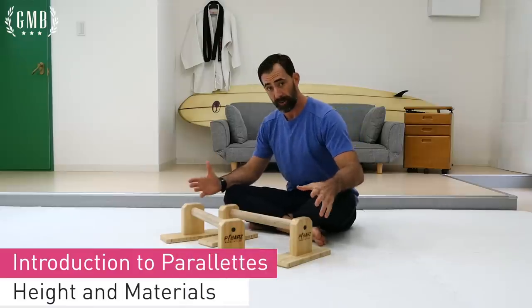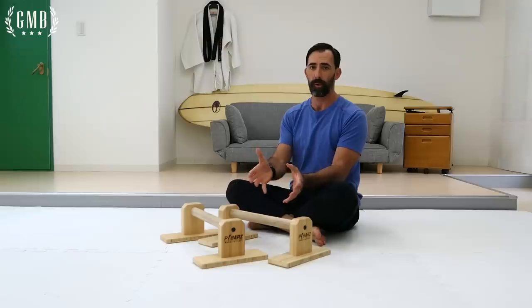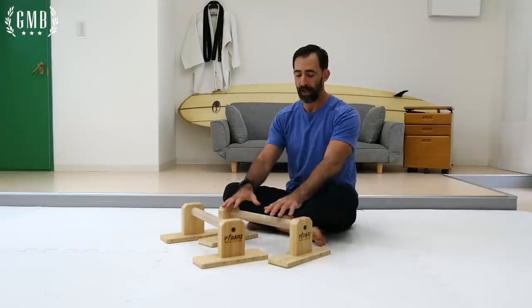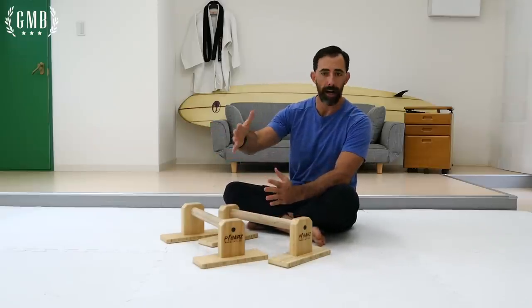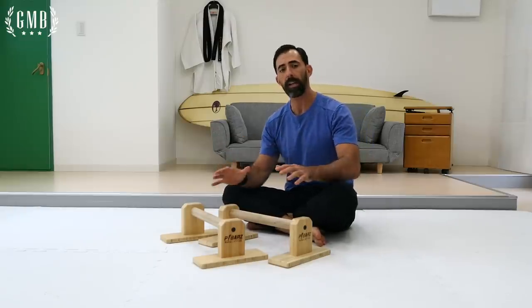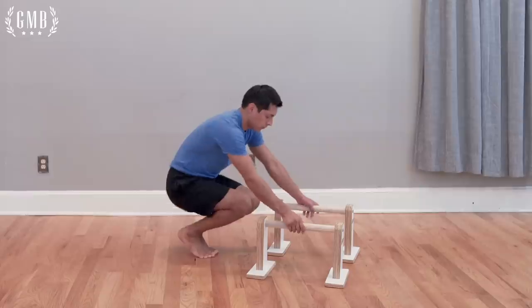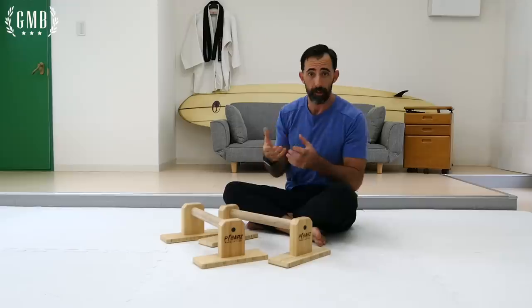Two common questions I receive regarding the P-bars are: what is the best height, and what material should I be using — wood, PVC, or metal? To address the first question, in a perfect world you could have two sets of P-bars: one that is low and one that is higher. They both have benefits. For example, when you're working with P-bars that are higher up off the ground, the movements will be easier. Let's say you're working on an L-sit — in the tuck position, being higher up allows you to pull your feet back, making the movement easier.